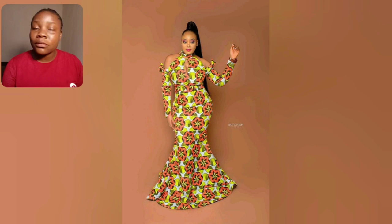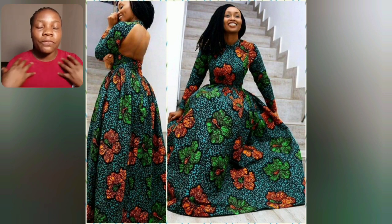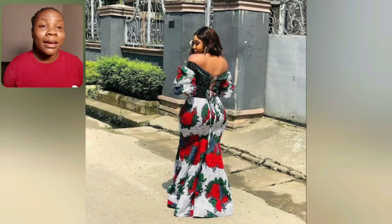Guys, look at this Ankara — I can rock this over and over again. It's so beautiful. The neck, the sleeve — look at the back of this style. It's fitted at the front and the back is open, and it's so beautiful.